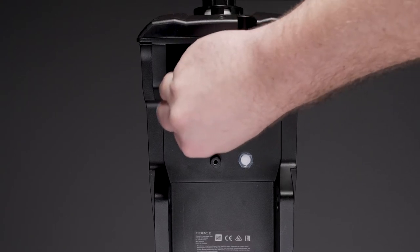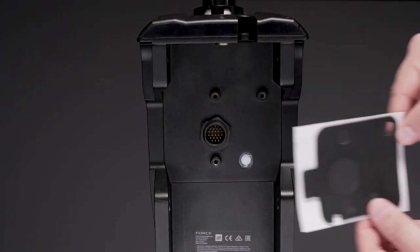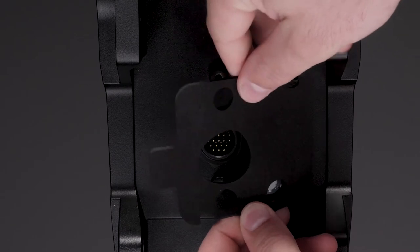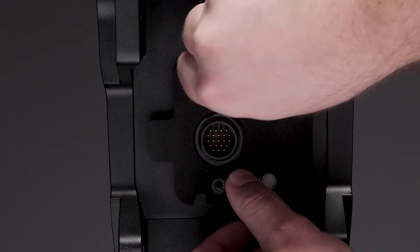Make sure that the surface of the steering servo housing and around the connector is clean. Remove the adhesive backing from the large square gasket included in the kit. Align the holes for the screws and connector, and press the gasket against the steering servo housing to adhere it in place.